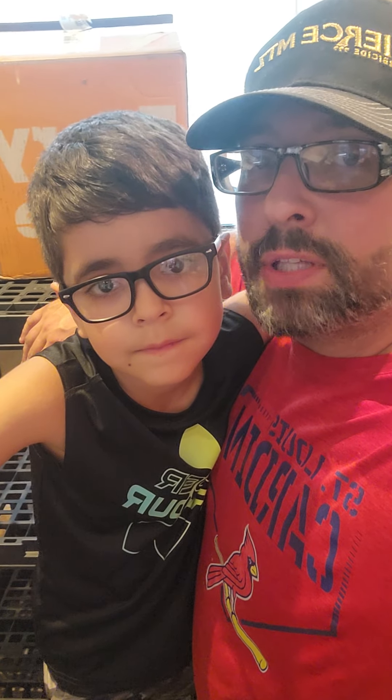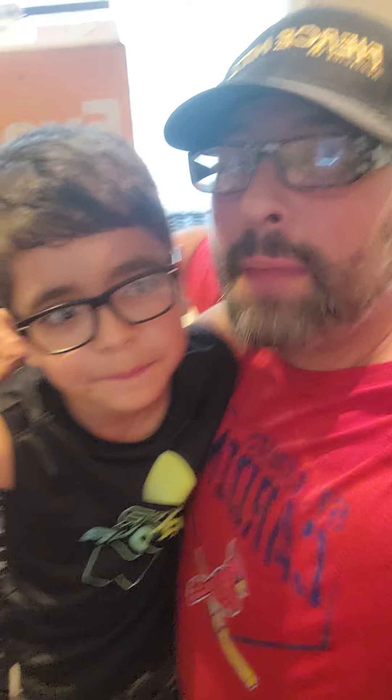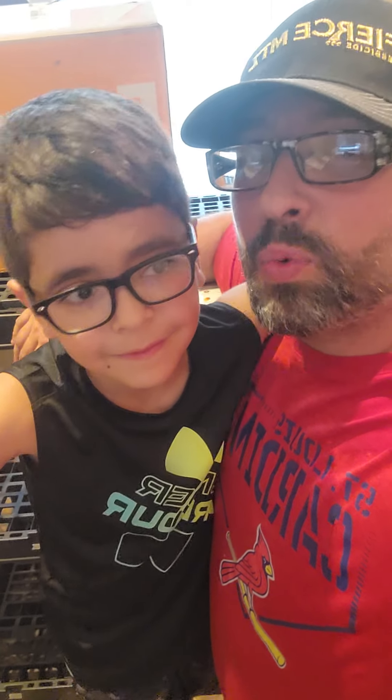I'm Adam, the single dad, here with my son Liam, and this is our final review of our first time trying EveryPlate. We did the smash burgers with the potato wedges. On a scale from one to ten — ten being the best, one being the worst — Liam, what would you rate this? He gives it 8.5 out of 10. I'm going to give it 8.5 too.